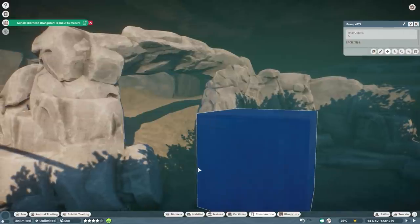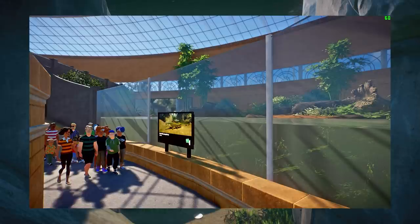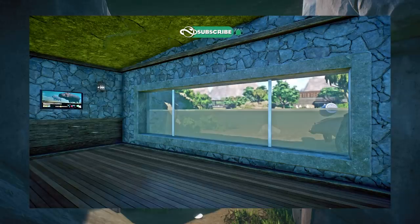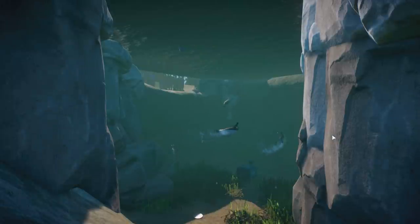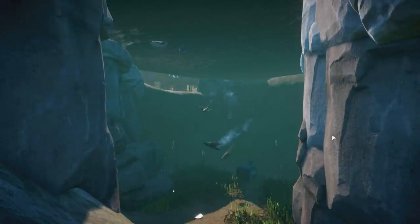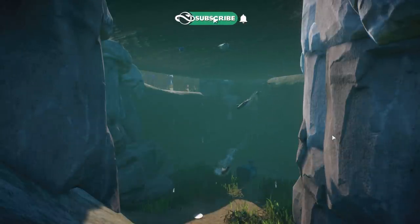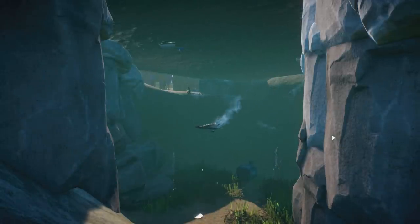I really hope this was a useful tips and tricks video for creating your own underwater viewing galleries for the aquatic pack animals. If you want to learn the basics, check my other tutorial on underwater viewing galleries in general. Keep those six meters in mind when making a habitat deep enough for diving animals. Leave a like if you enjoyed, subscribe if you haven't already, and if you want to see more Planet Zoo content on the channel — have fun building and I hope to see you all in the next one, bye!